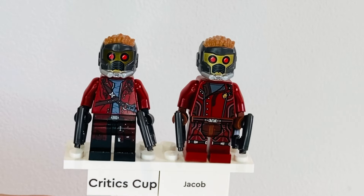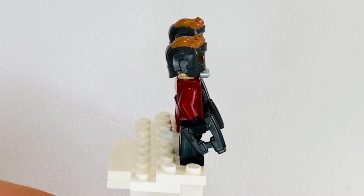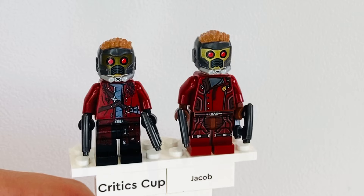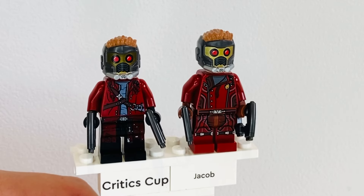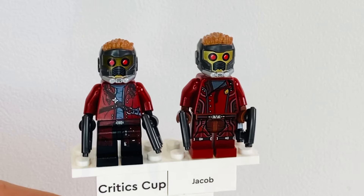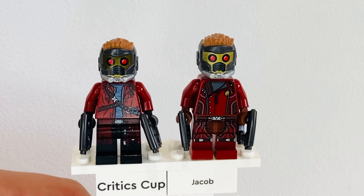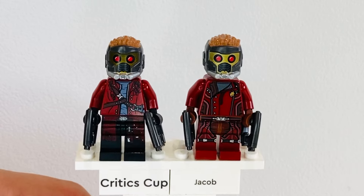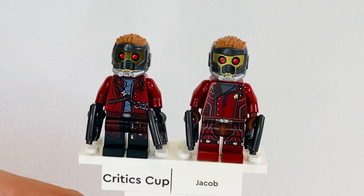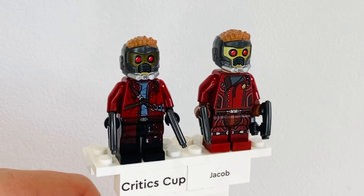The versions of Star-Lord included in the 2014 wave came with new moulded blasters in dark grey. They also introduced a brand new helmet mould at the time which they used in the Volume 2 set, and then did a different design of it for the What If? T'Challa Star-Lord minifigure. Apart from that, they've never reissued this helmet piece, which is a real shame — they could have used it in the 10th anniversary Milano set. Interestingly, a helmet set came out last year based on this without the hair, but they didn't reintroduce it as a minifigure part.